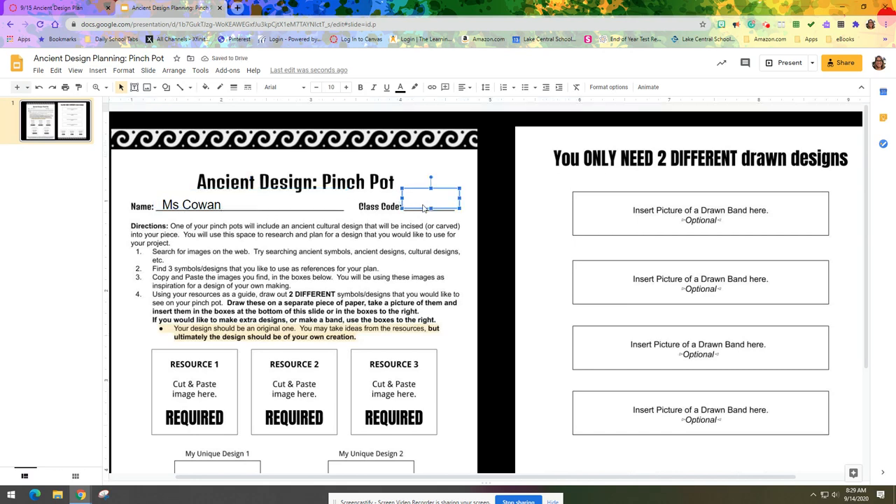For the worksheet, let's start by putting in our name and class code — we'll pretend this is period 1C, but you'll put in your specific class code. The directions state: one of your pinch pots will include an ancient cultural design that will be incised, meaning carved, into your piece. You will use this space to research and plan for a design you would like to use for your project. First, search for images on the web — try searching 'ancient symbols,' 'ancient designs,' 'cultural designs,' etc.